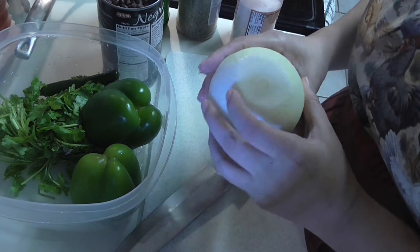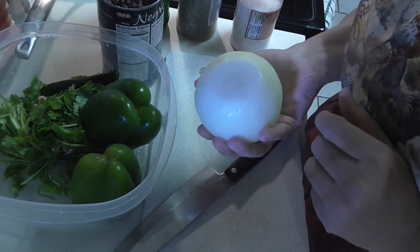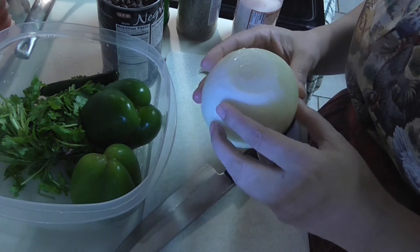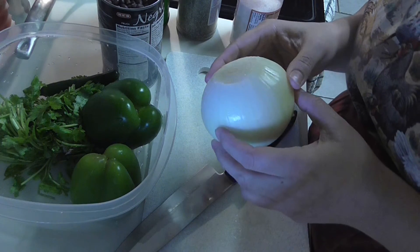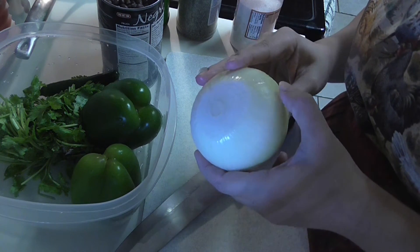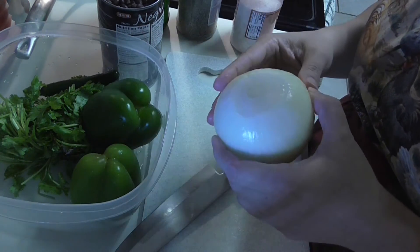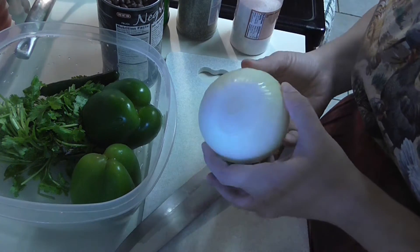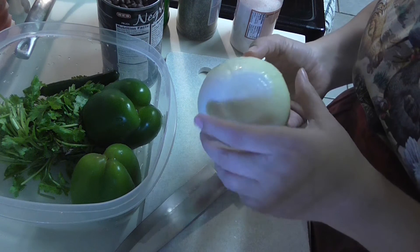For this recipe you'll only need about a third of a large onion. You can use any onion you want - onions are really great for you and I always try to incorporate them in all my dishes. It could be a yellow onion, white onion, or a red onion.